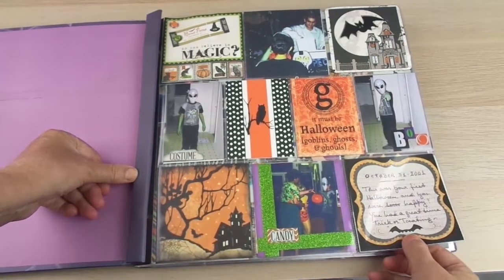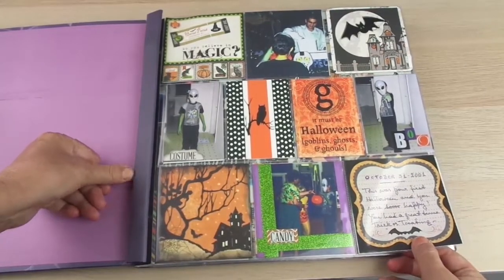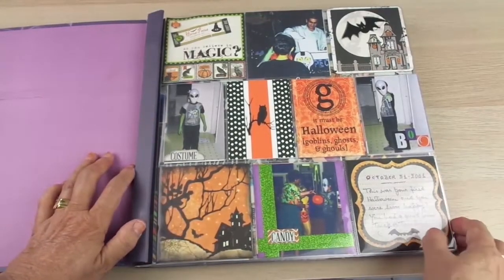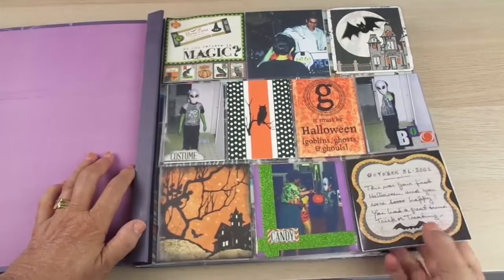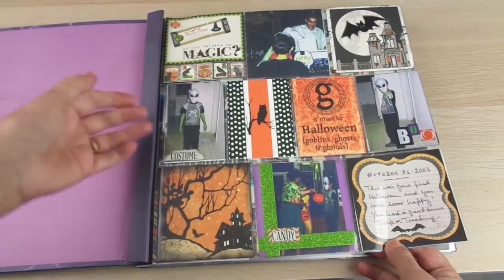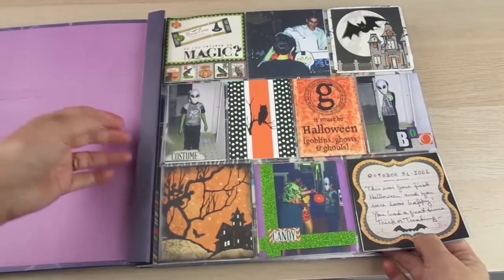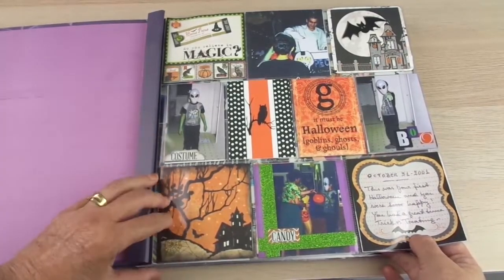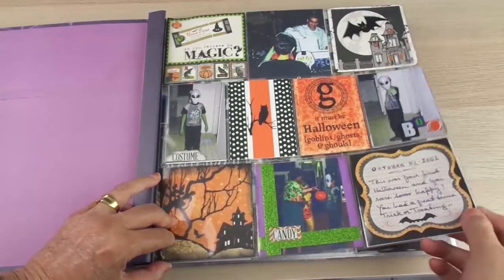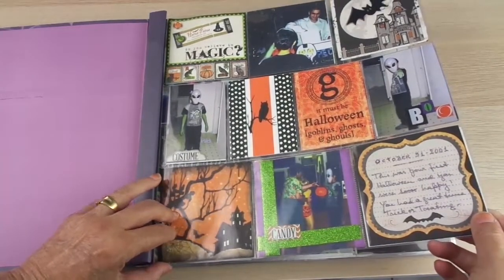This is the first album I made. We didn't have a digital camera at the time we took these pictures — they are from 2001 onward and the pictures were really bad. The camera was really bad, but I wanted to showcase them. I didn't want to dedicate much time to pictures that are not good, but I wanted to have the souvenir, so I used the project life style of scrapbooking for these pictures.